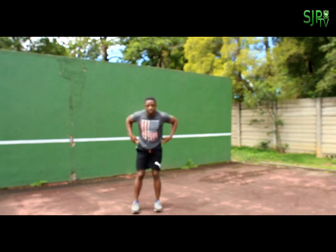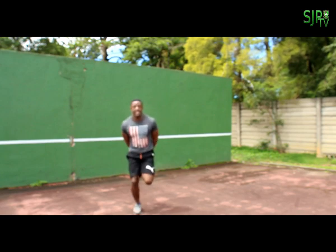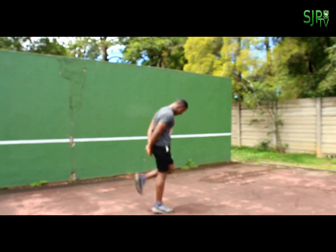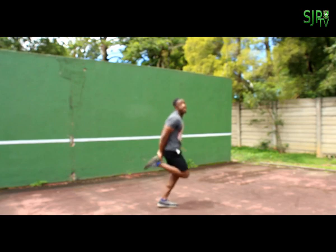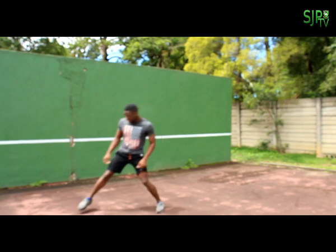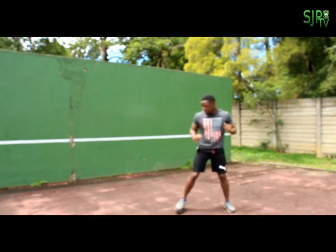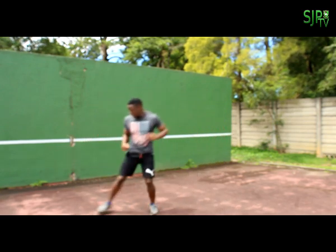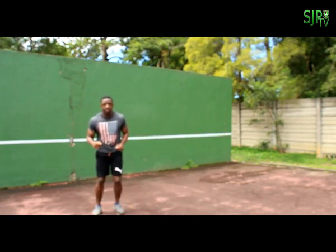Then next up we have butt kicks — make sure your heels are kicking up to your hands each time. Then next up we have side-on shuttles. Go side to side, then go back. Make sure your feet don't touch and your ankles don't rub against each other.